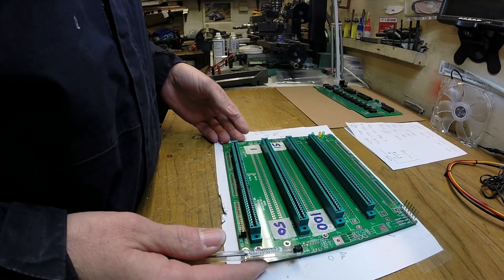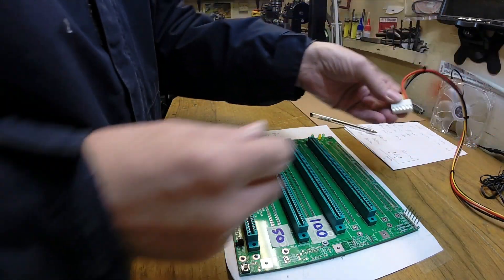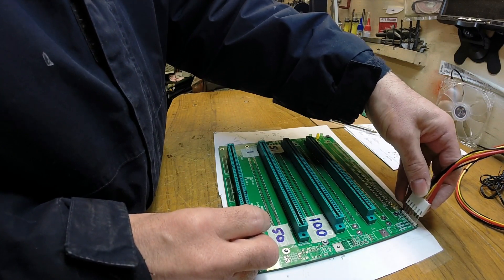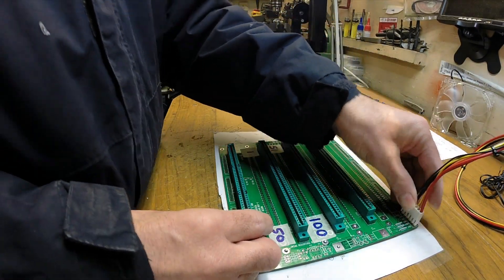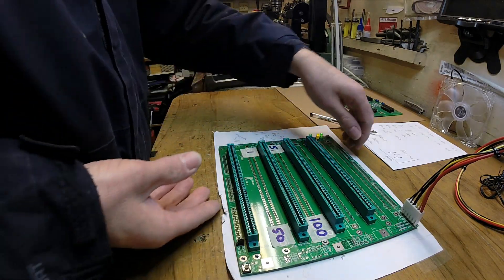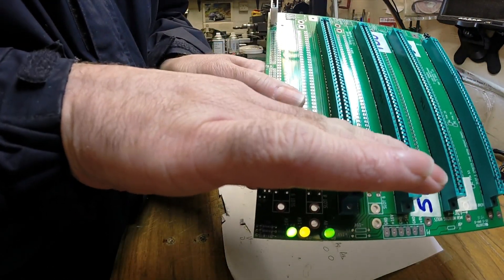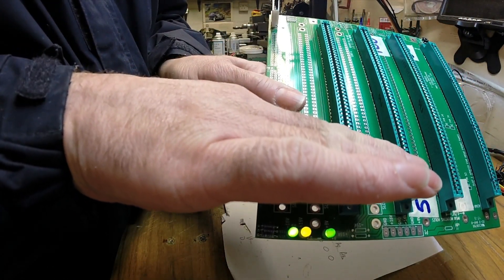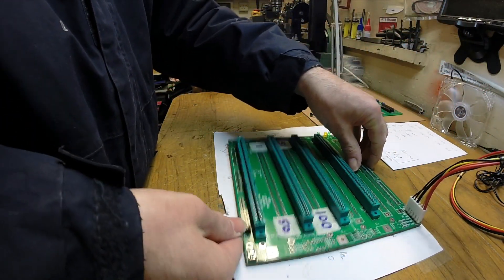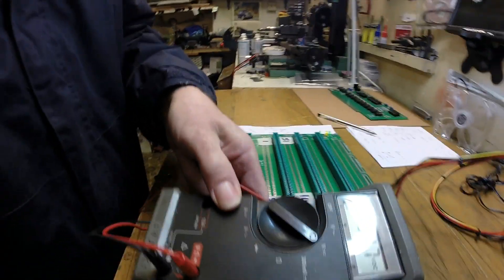So what we'll do is put a little bit of power on this and check the power - let me just plug this in. Switch the power on. The LEDs have come on. Let me just get the DVM in shot so you can see what I'm doing.